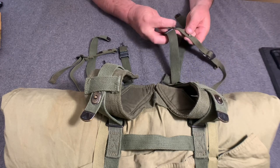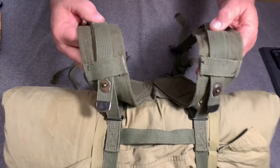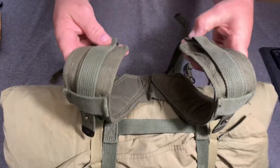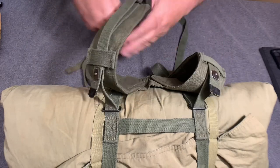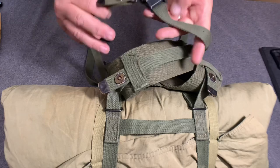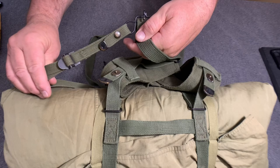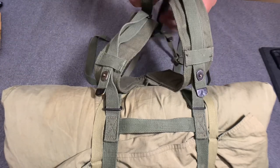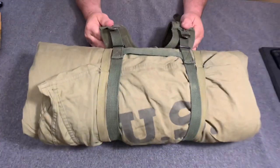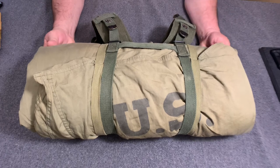Basically, you've got your pack, these sleeping bag carriers go up through there and hook on like that, and these go around your side and hook right into there on both sides. That is the sleeping bag carrier and how it hooks up to the M1956 gear.